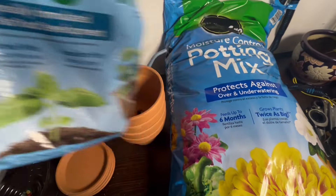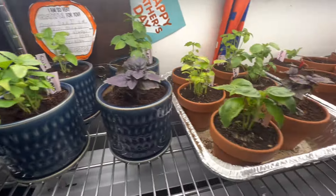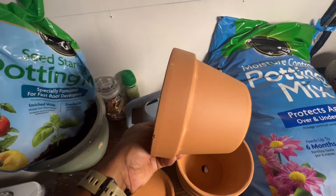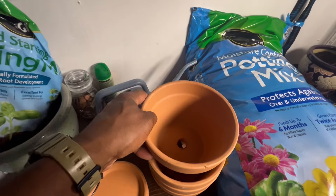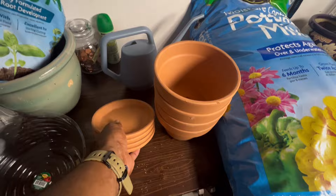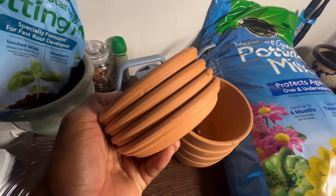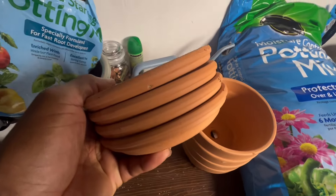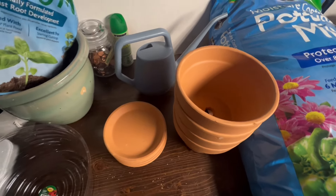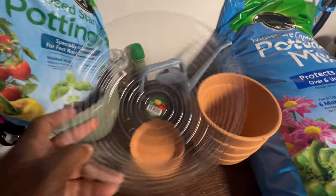I'm not worried about seed starting — I already have the things I want growing. I just need to get them in soil. I also bought some bigger pots: six-inch pots at about $5 a piece. I got four of those because I have four different basil types, and I bought a tray for each one. The trays were actually a few more cents expensive than the pots — I don't understand how that goes, but I understand how they get you.